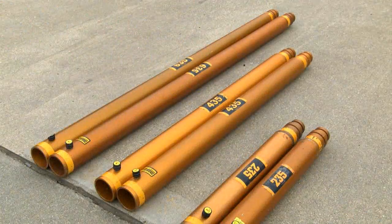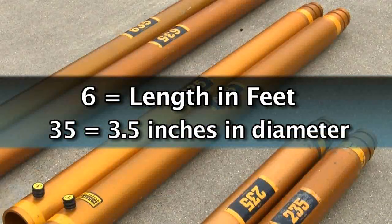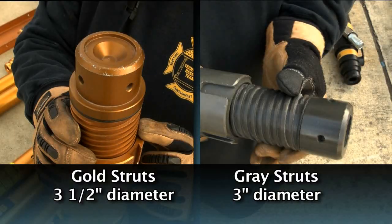Here we have six extensions: two 235's which are 24 inch or 2 foot extensions, two 435's which are 4 foot extensions, and two 635's. The 6 indicates the length in feet of the extension and the 35 stands for 3.5 inches in diameter. The gold struts are 3.5 inches in diameter and gray struts are 3 inches in diameter.